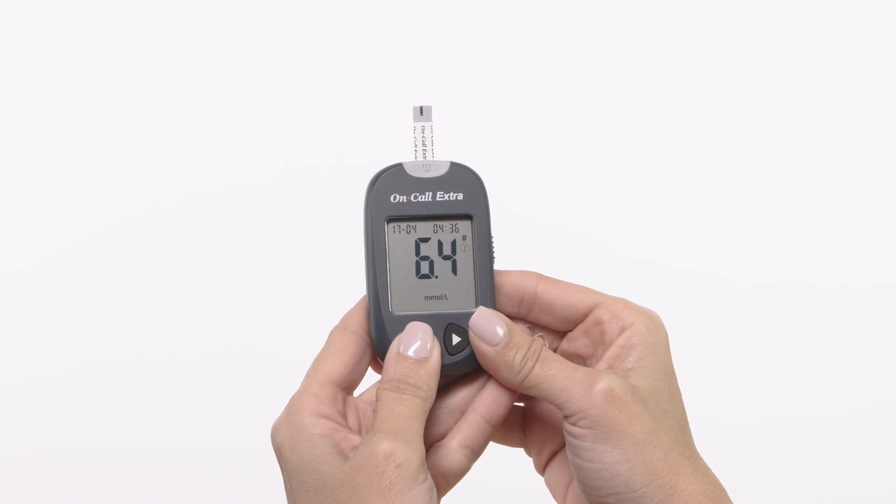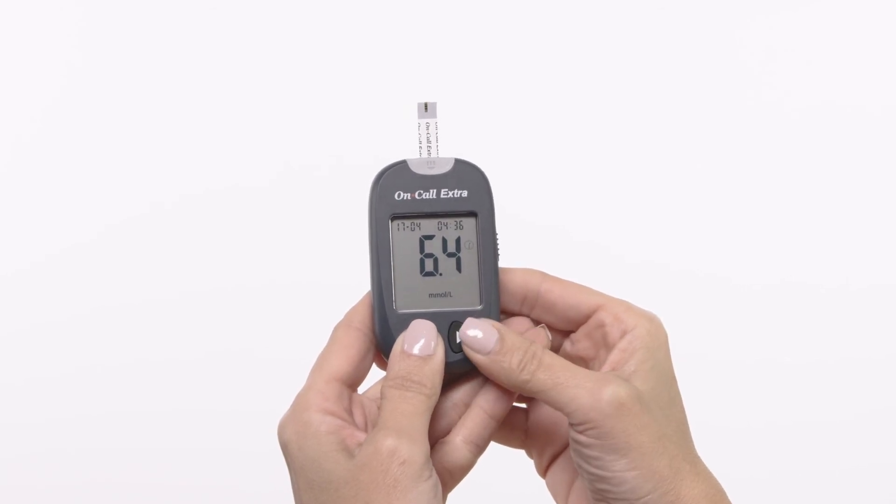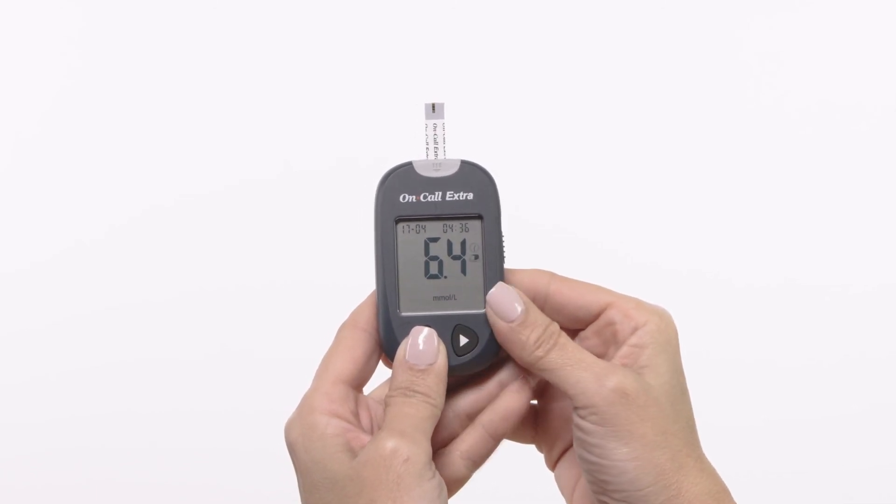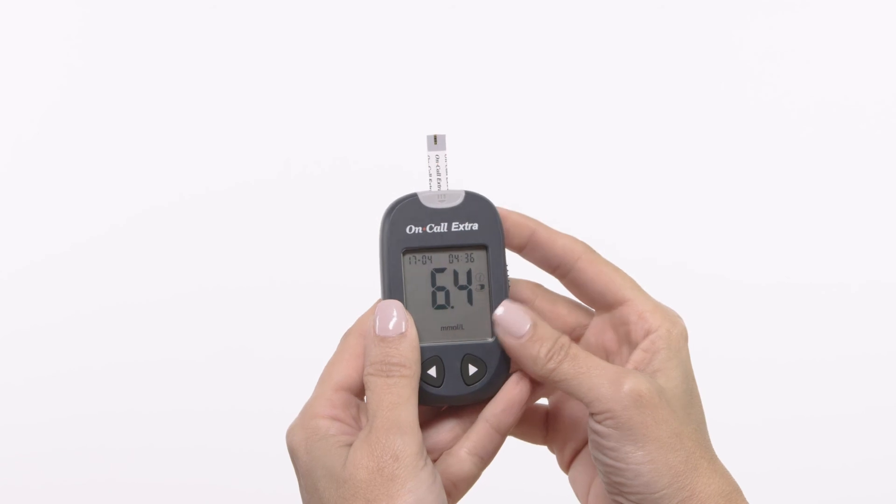After deciding the selection, press the right button to confirm the selection for either before meal marker, after meal marker, invalid result with the pound sign, or none of these three symbols. If an invalid result is marked, run the test again with a new test strip.